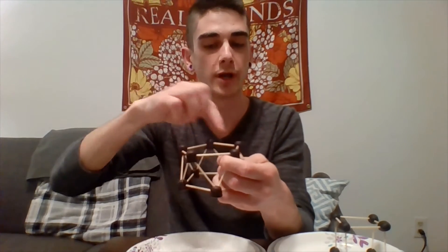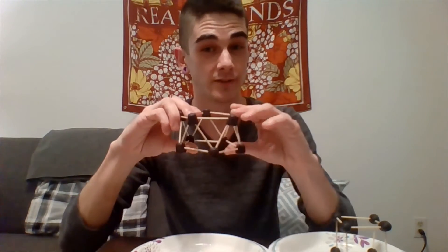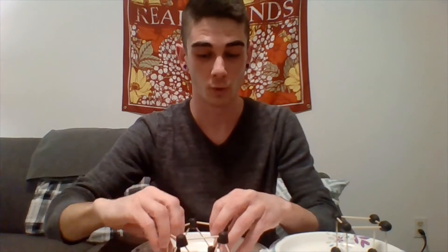It's easiest to first start with the five at the bottom, put a little gumdrop here, then put another gumdrop here and connect those right away, rather than putting all the gumdrops at the top first and then trying to put in the toothpicks — because then you have to stretch it apart too much. That's how you make this cool structure.